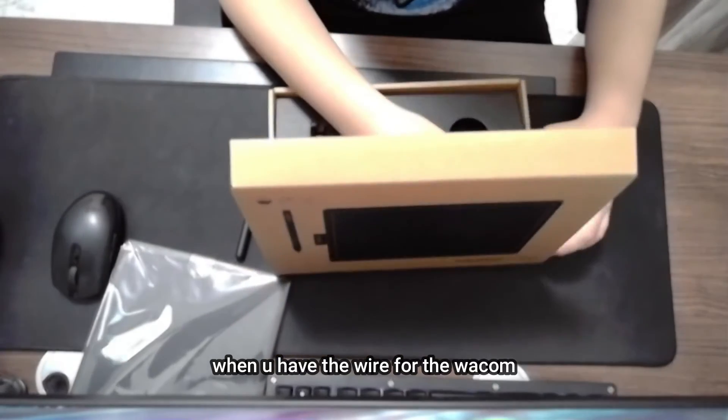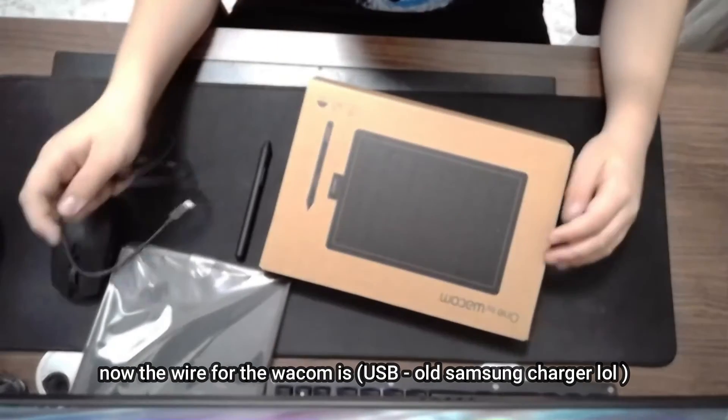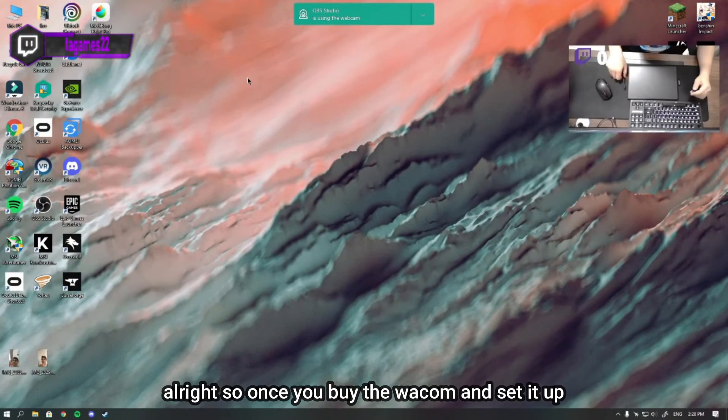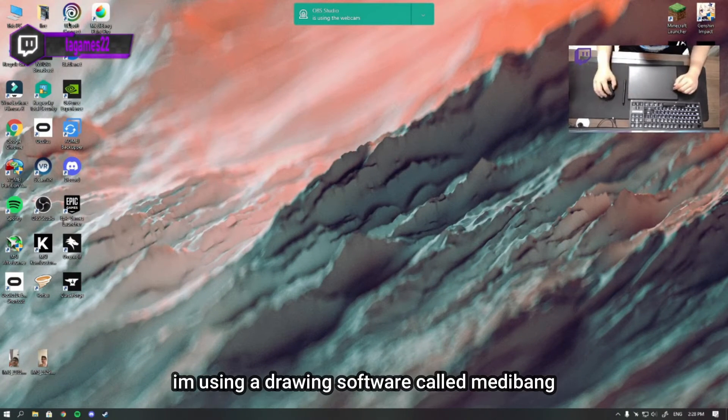Then you have the wire for the Wacom, which is a USB and a Samsung-style charger, and there's also an instruction book. Once you buy it and set it up, you're good to go.